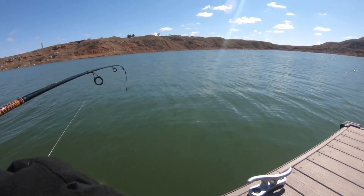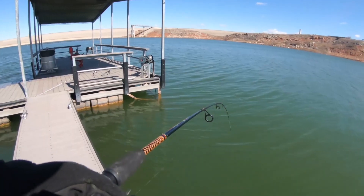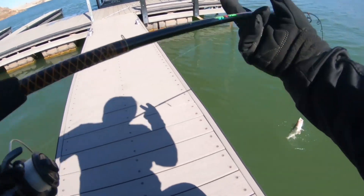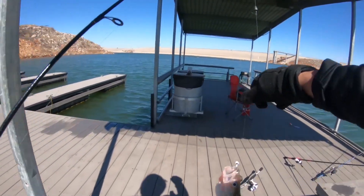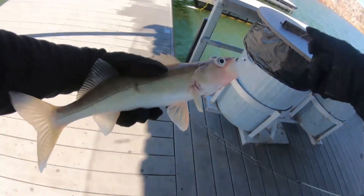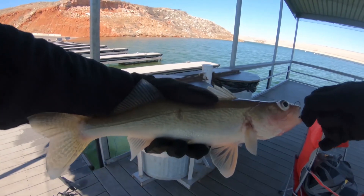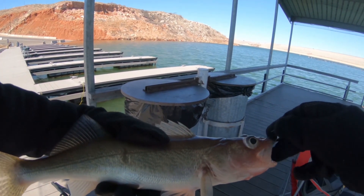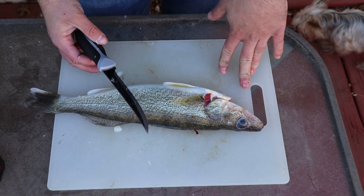In the last video I caught two walleye, and in this video I want to show you how to clean a walleye. The first thing I did was bleed the fish at the lake — I cut the gills and let all the blood soak out into the water. Always do that right before you leave to get all the blood out, so your fish won't be gamey or have that real fishy taste.